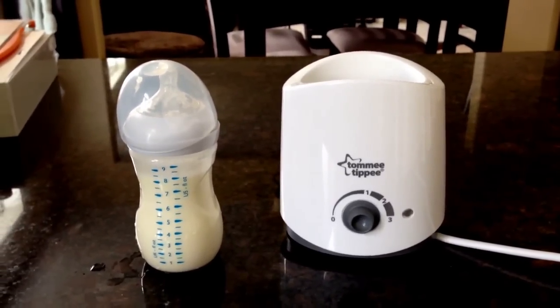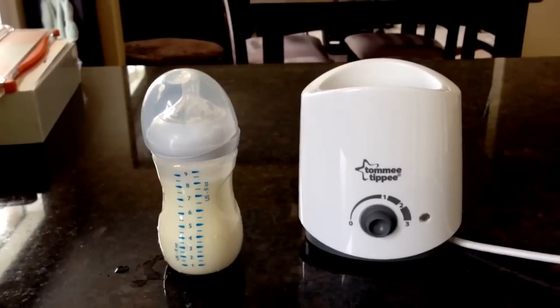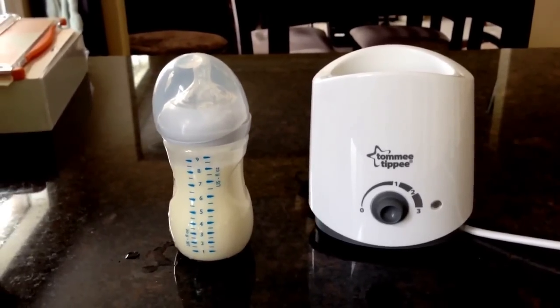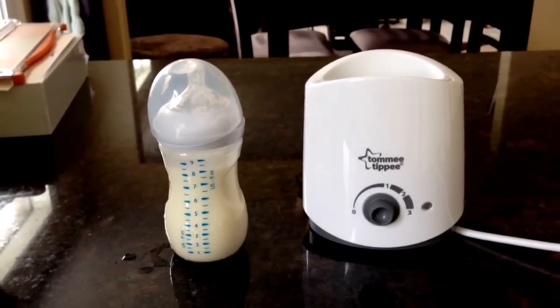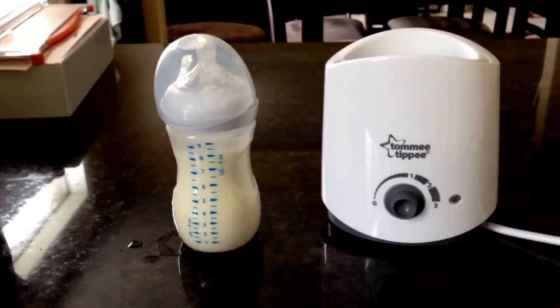Hey guys, welcome to 2NewParents.com. Today I'm going to do a review on the Tommy TP Electric Bottle Warmer. This one I got at Babies R Us for about $30. So far it's worked really well. We've had it for close to six months now and we're really happy with it.